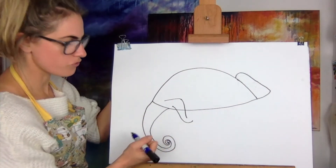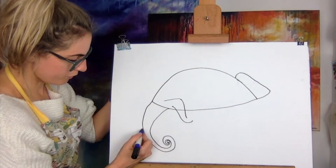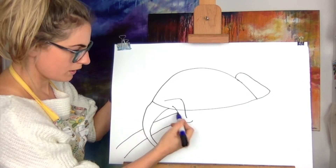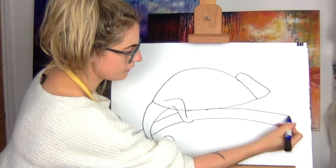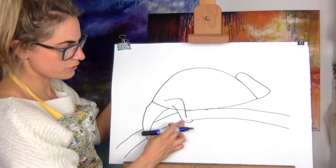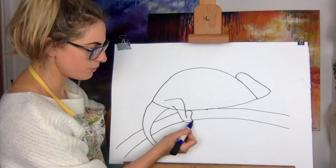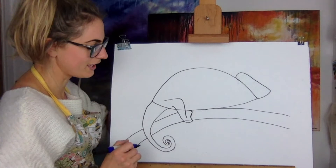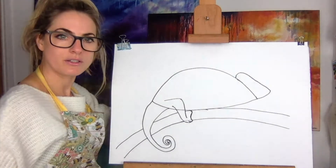Now I'm going to draw what he's standing on — a log, like a little twig. The little twig is going to almost touch the body. It's going to come out like that — so this is a twig around the leg. Then you want to do this shape — you could just do a straight shape up if you like. This is where his little hands are, like he's got little hands that do that.